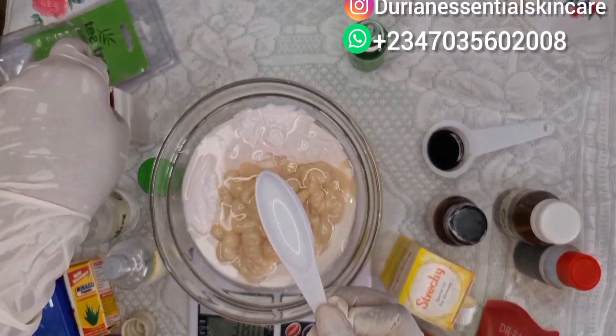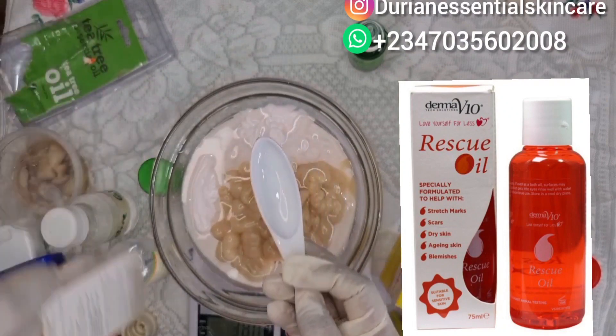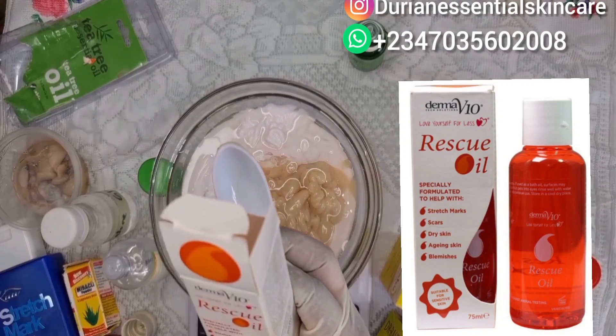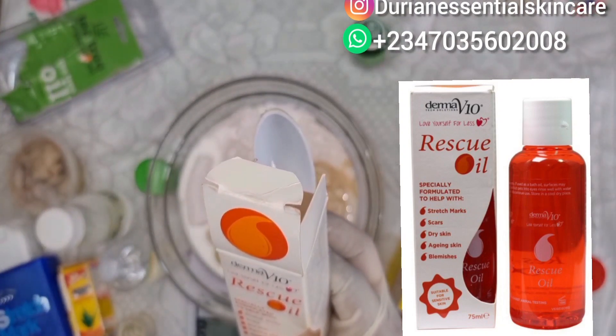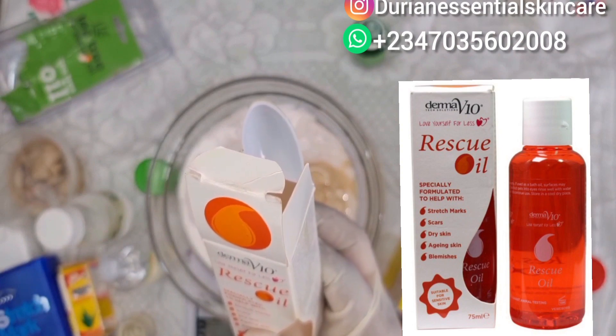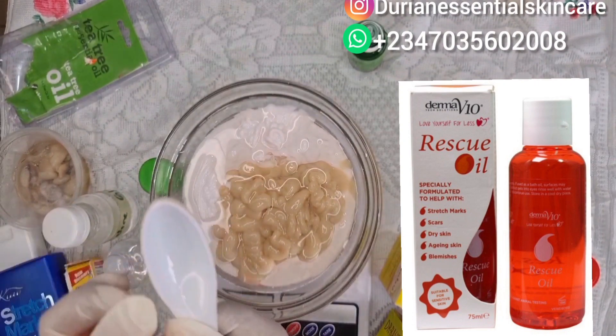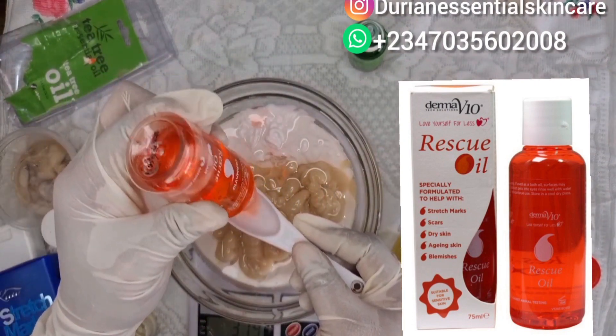Not forgetting rescue oil — in all my formulations I always go in with rescue oil. Rescue oil is very effective; it treats scars, dry skin, aging skin, and stretch marks. It is very effective. We'll be going in with one tablespoon of our rescue oil as well.